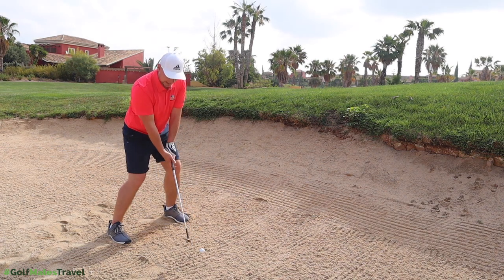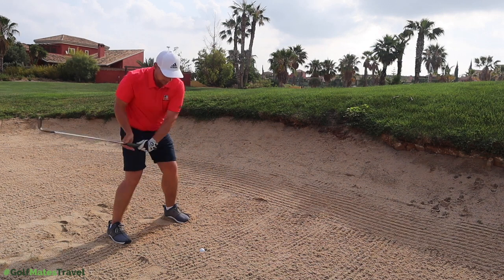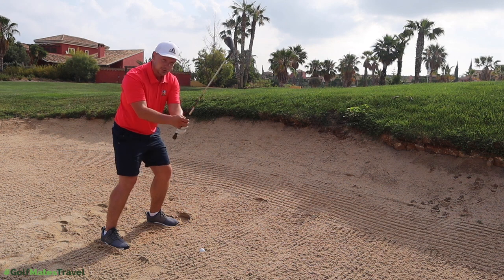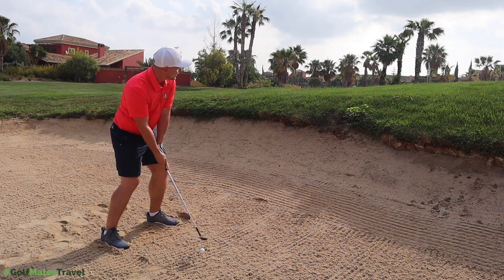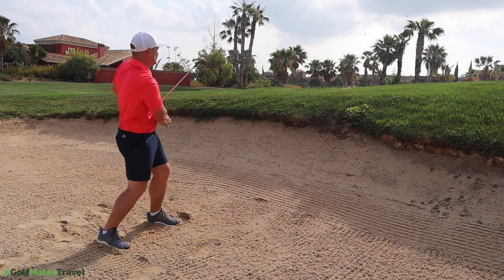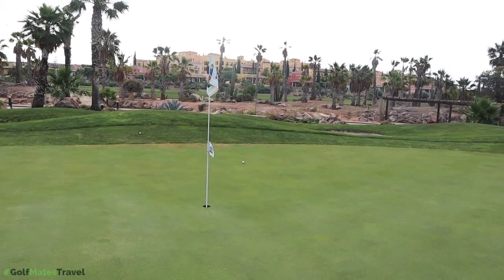I'm going to put a little bit more weight on my left side, and I'm going to feel like it's a little bit more of a jab — a nice short finish. I'm not going to try to go all the way through to the target. Weight left, square face, and I'm also going to grip down the club a tiny bit to give me a bit more control.